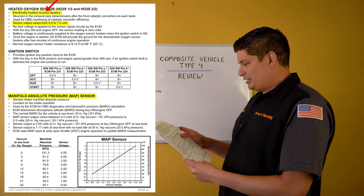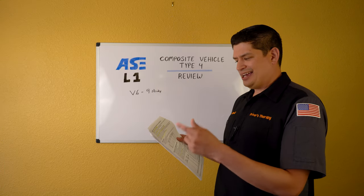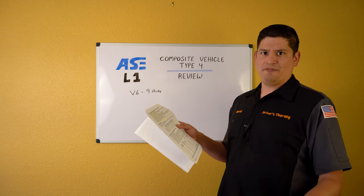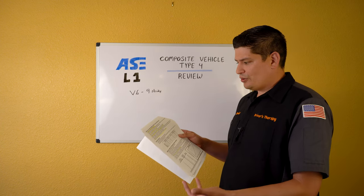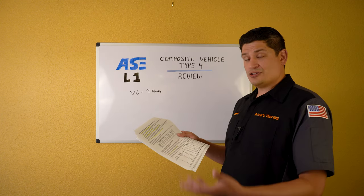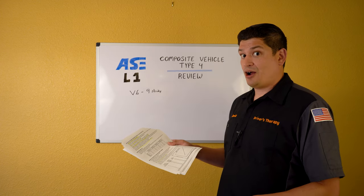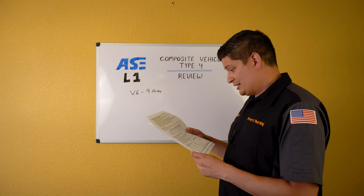Heated oxygen sensors output varies from 0.0 to 1.0 volts. High voltage means rich — a lot of oxygen being used. Low voltage means lean. Understand resistance behavior — what happens when they're working versus not. Know the power side, ground side, and whether a voltage drop is expected across the sensor. Oxygen sensors are actually one of the easier systems to understand.